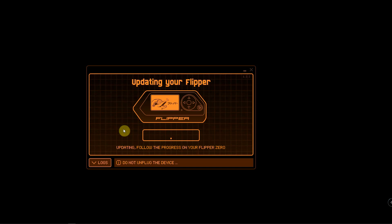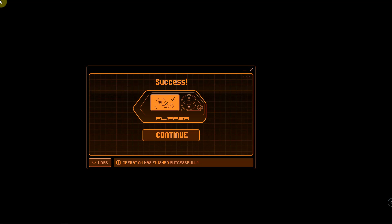Follow the progress on the Flipper Zero — right now it is updating on the Zero itself. We're about 50 percent done. Now it's validating and doing some more updating.